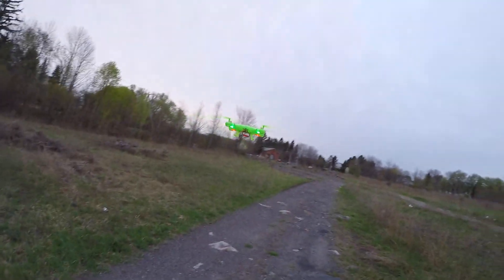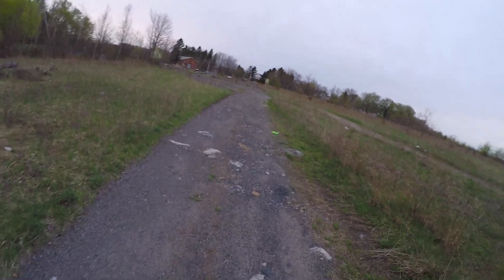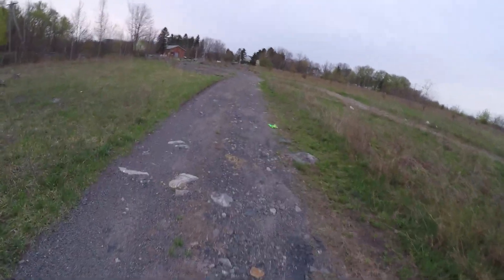There we go. So the motor actually dropped. Maybe I've crashed this once or twice. If you get that with your drone, it ain't going to last — the motor is just going to continue to drop.